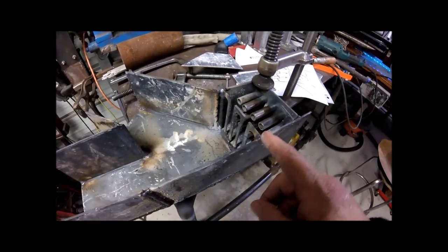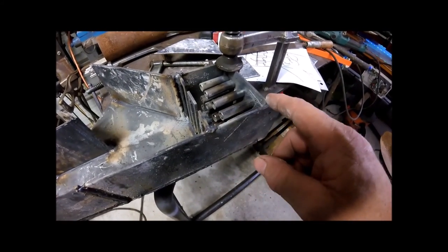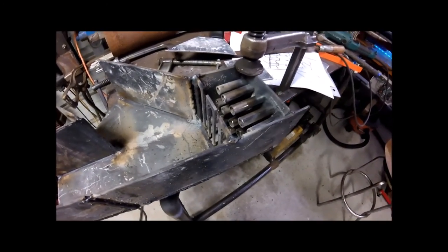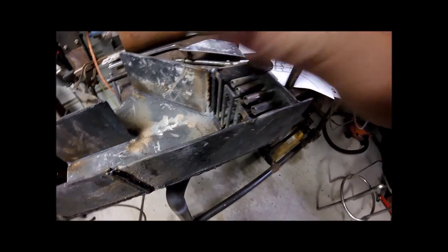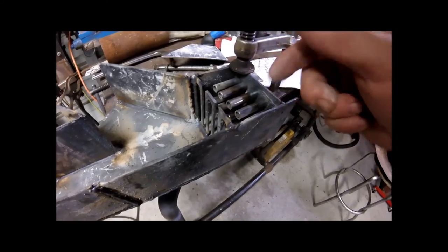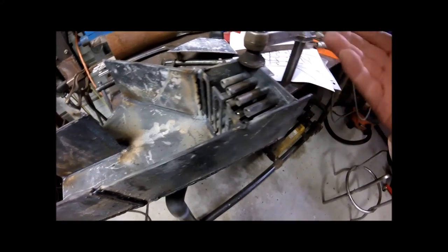We're going to have a piece that goes from here to here, and then a piece from here to here, and then a piece from here to here. Then we put the bottom. The reason is so when I weld it, I can bond all these surfaces together so it's a complete weld all the way around. The grate doesn't really matter that much, but I still want to get a good weld so it doesn't sag.